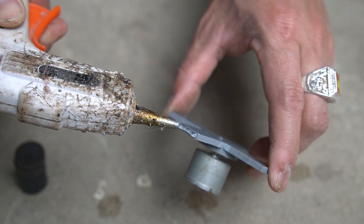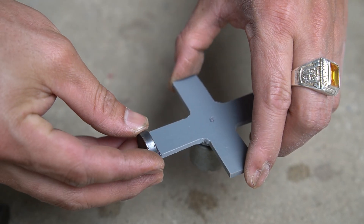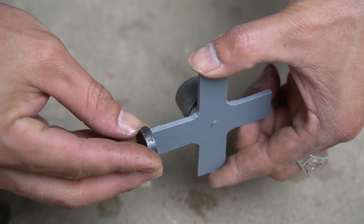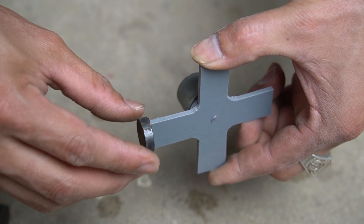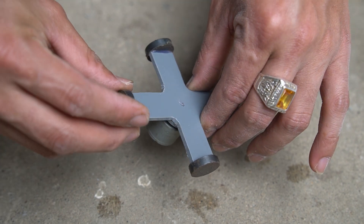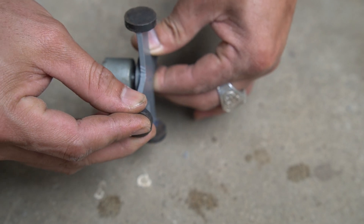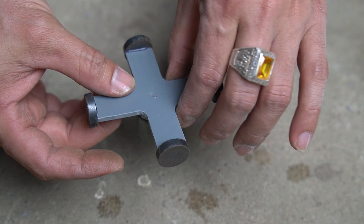I used small magnets 2cm in diameter and glued them to the 4 wings of the plus sign, sticking them on opposite poles.